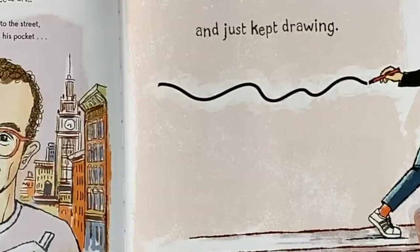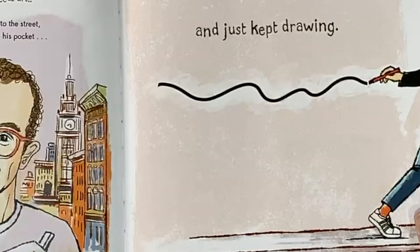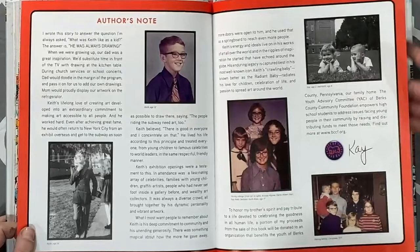What an awesome story about Keith Haring's life. The last pages talk more about Keith as a child and his career, and if you want to know more you can visit haring kids dot com.